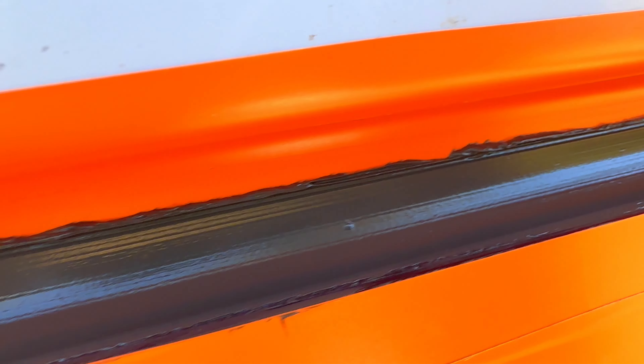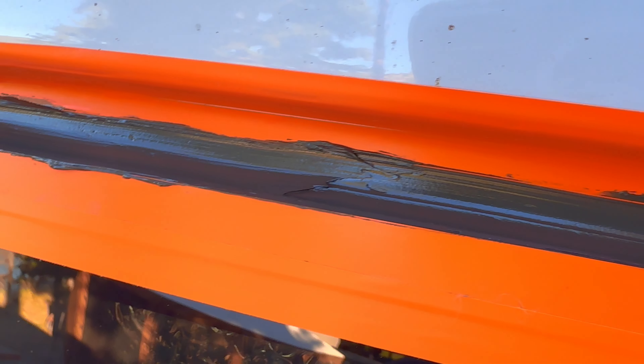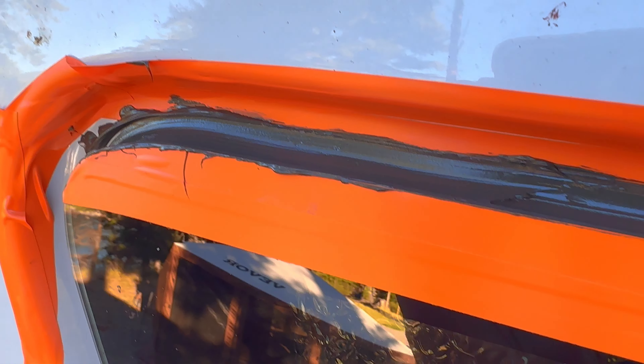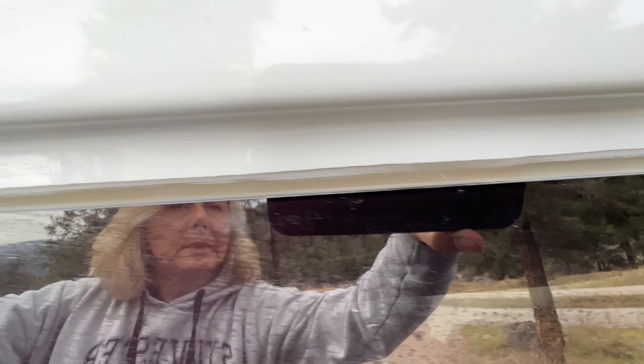I've got a nice layer of silicone in there — it looks a little globby, but once I remove that vinyl electrical tape it'll be good. It should create a nice channel so the water simply runs out. Once this stuff dries I'll peel off the orange tape, show you what it looks like, and the problem should be solved.